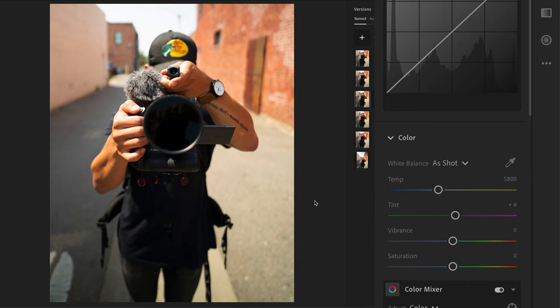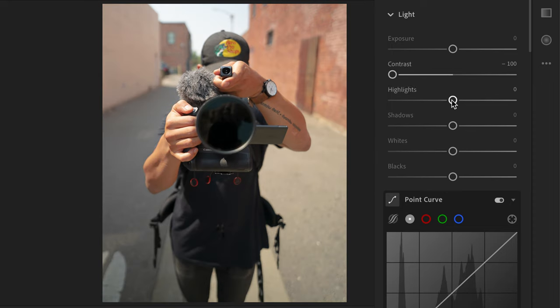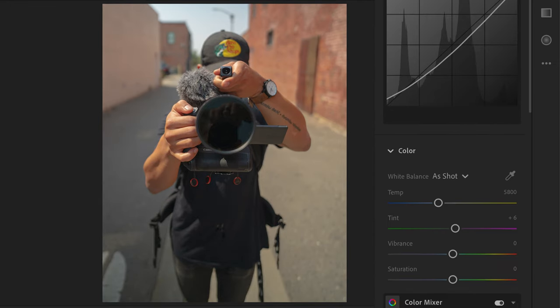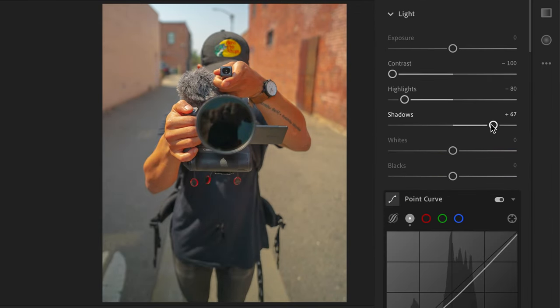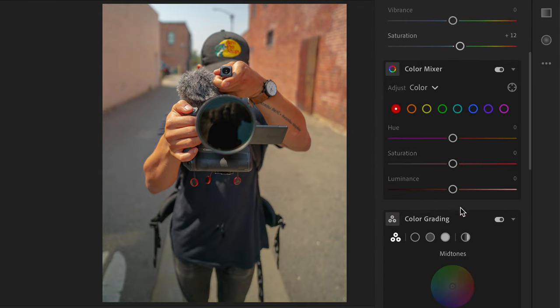First things first, I'm gonna bring down the contrast and really create much more of a flat style, try to bring in as much dynamic range as possible so the shadows aren't completely crushed. To bring back the color I'm just gonna boost the colors a little bit, bring down the blacks, open up the shadows. It's looking a little too saturated.